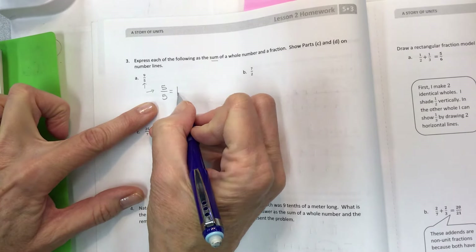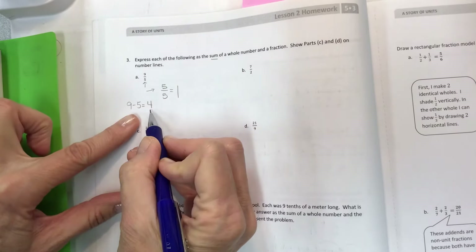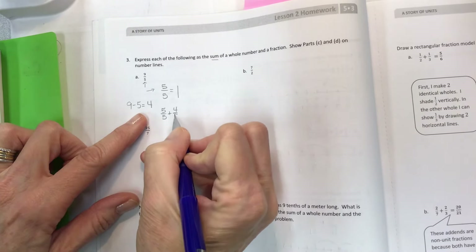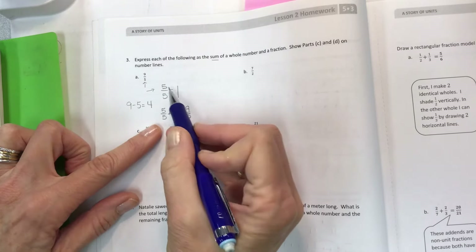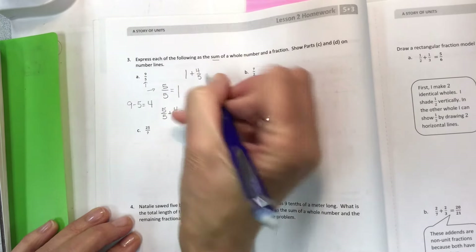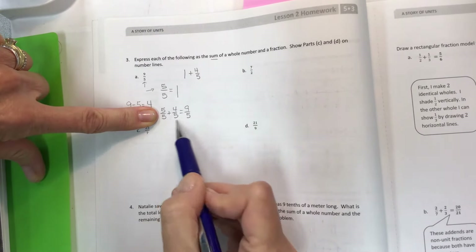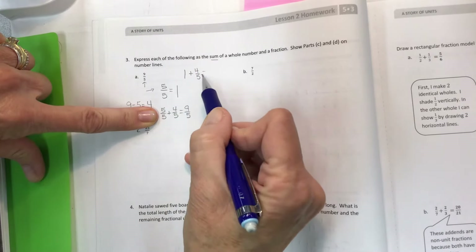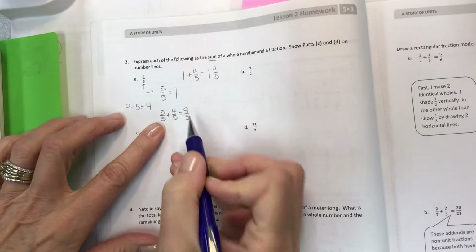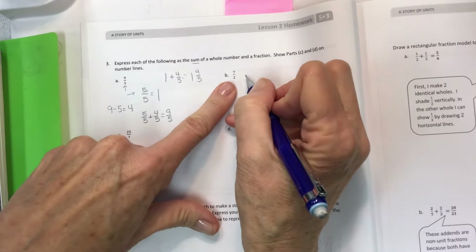All five fifths make one. How many are left over between nine and five? Four are left over. So five fifths plus four fifths gives you nine fifths. Expressed as a whole number and fraction: one plus four fifths. Here's your whole number, here's your fraction. This is called a mixed number — one as a whole number.